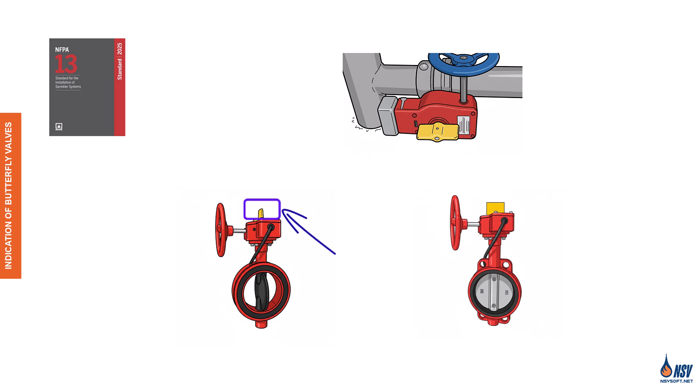When the paddle is parallel to the pipe, the valve is open, and when the paddle is perpendicular to the pipe, the valve is closed and water cannot flow in the pipe.